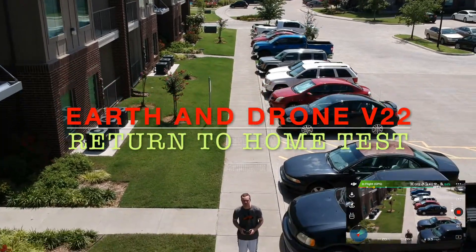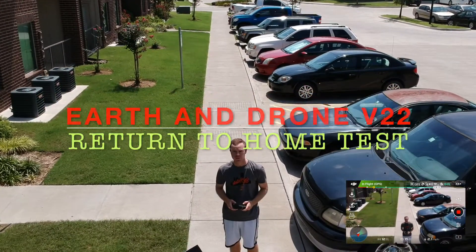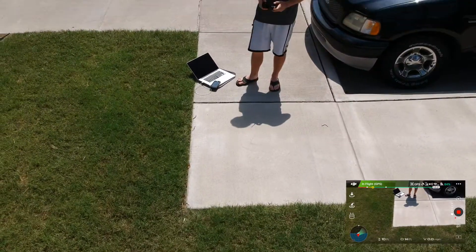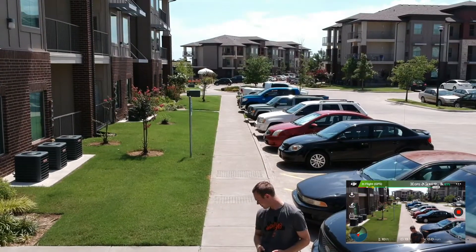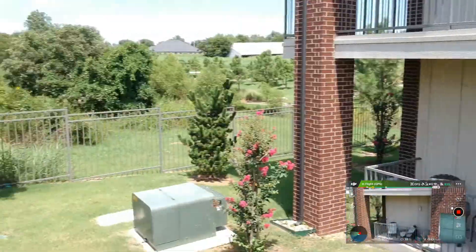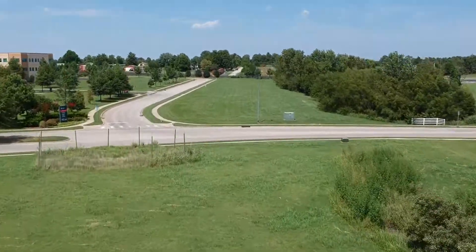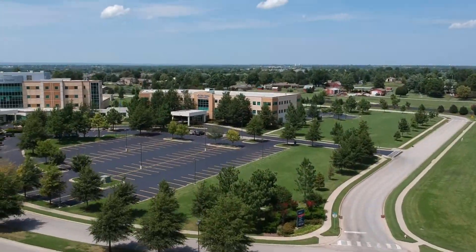Hey everyone, welcome back to Earth and Drone video 22. I wanted to do a return to home test with the DJI Spark. Right there is where I took off from, and I'm going to fly it out close to 300 feet. We'll speed this part up here.